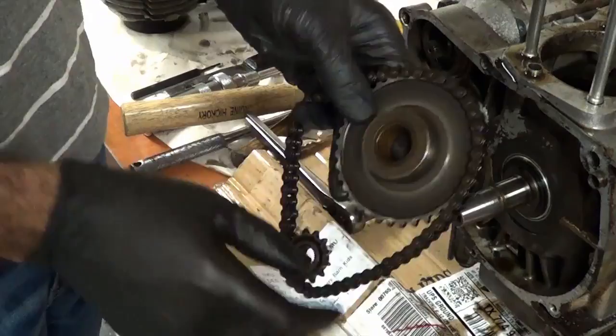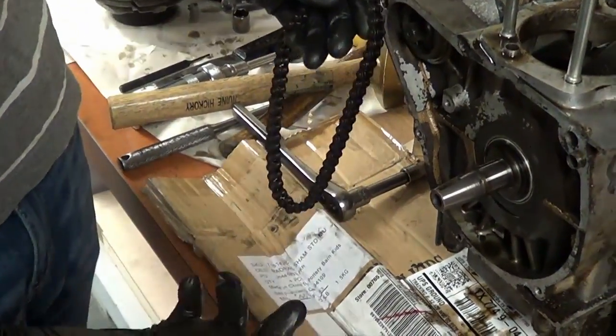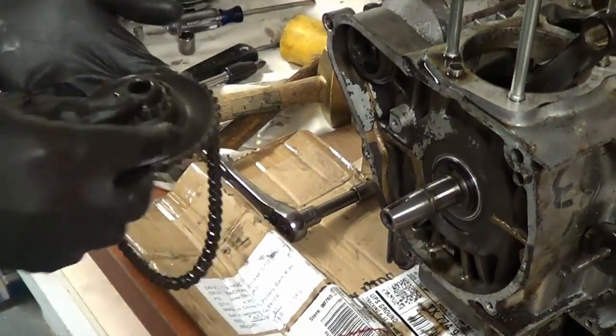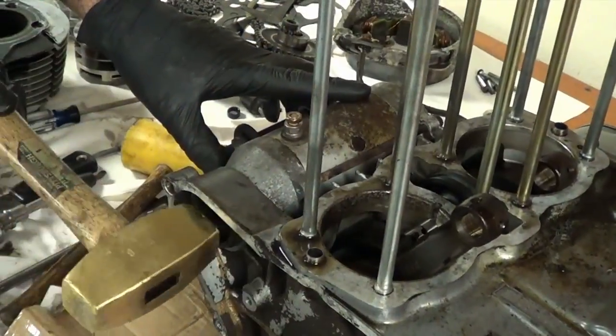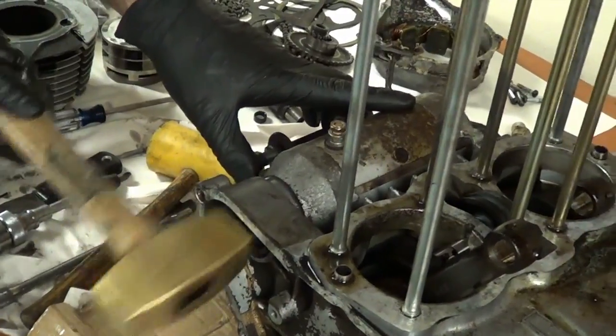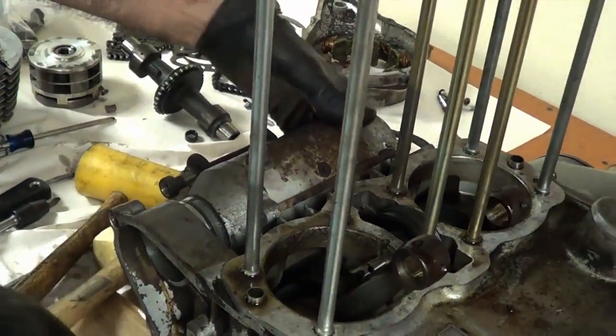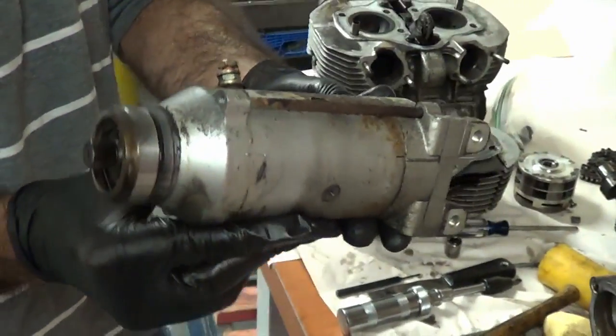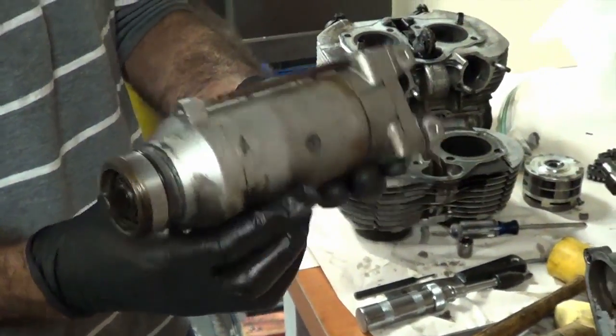Wow, that was just that easy — look at that, both gears came off. Last part is to remove the electric starter. There it is — the electric starter. We will never use that again.